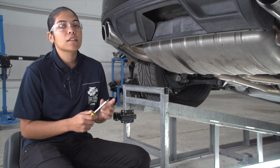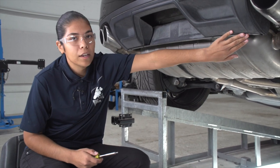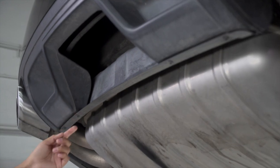The first step: we're going to be using a T25 Torx bit to go ahead and take off four screws that are going to be located underneath the body — one here, here, and then two over here on the other side as well.